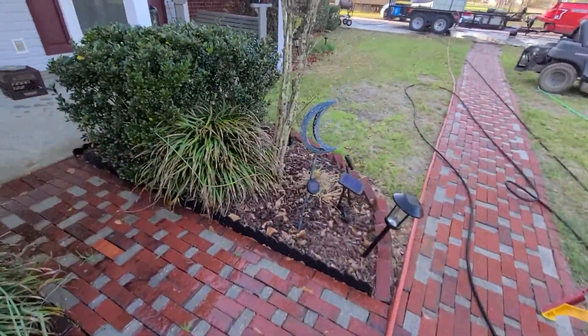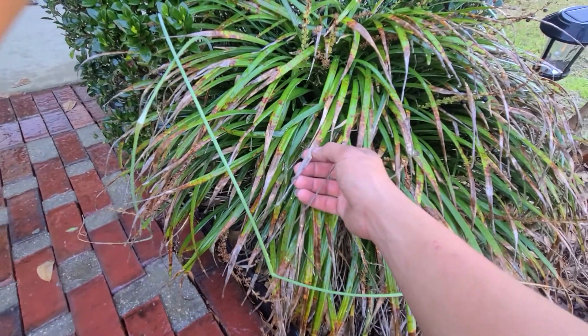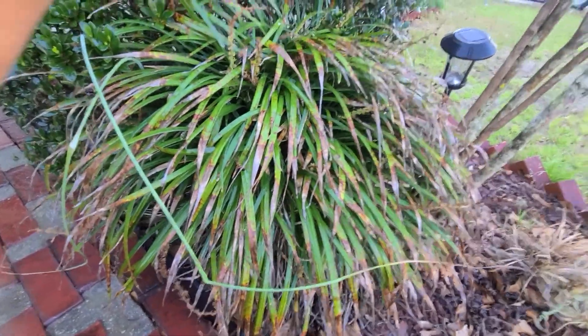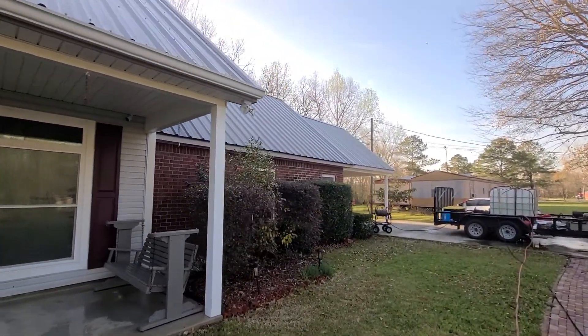Let me show you something real quick. These plants were already like this when I got here — that's already been photographed and documented. But let's say the homeowner didn't know that and they come out and their plants look like this. Well, guess what — I have to buy new plants. That's why keeping good notes and doing a thorough first walk-around is crucial.